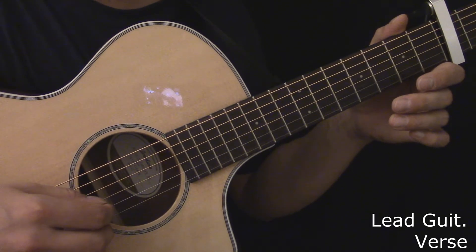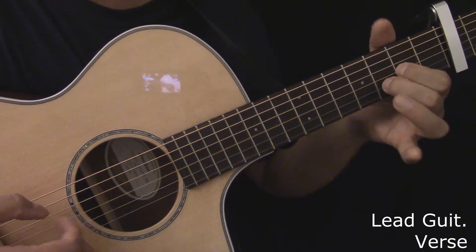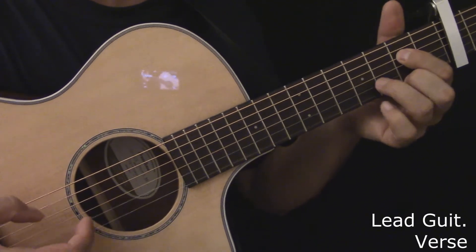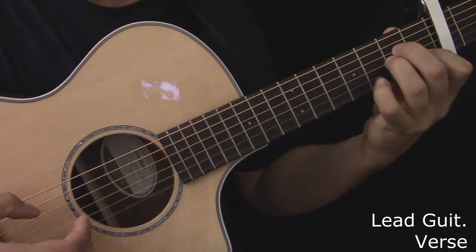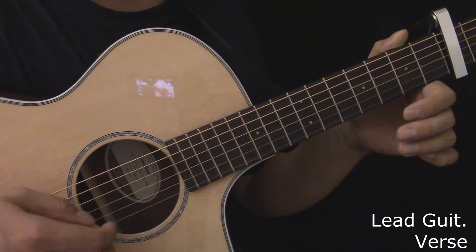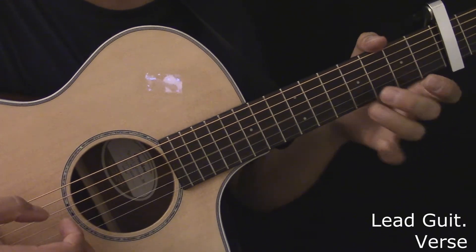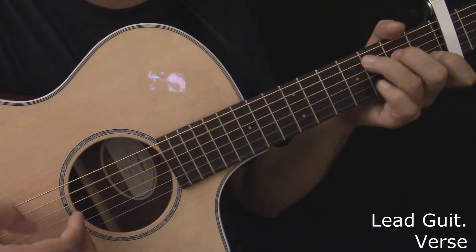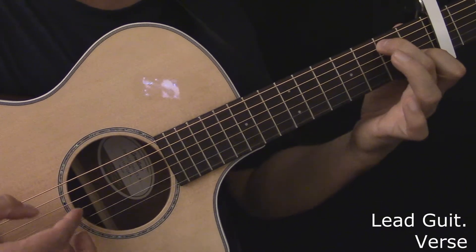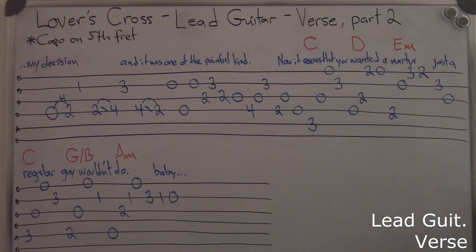Here's the lead guitar during the second part of the verse. Here's the lead guitar during the second part of the verse, played slowly. Here's the tablature for the lead guitar during the second part of the verse.